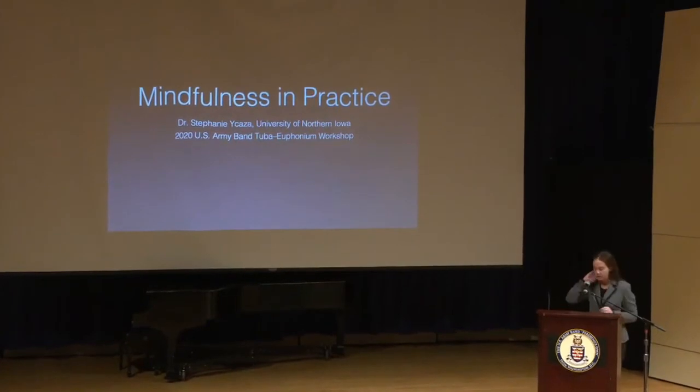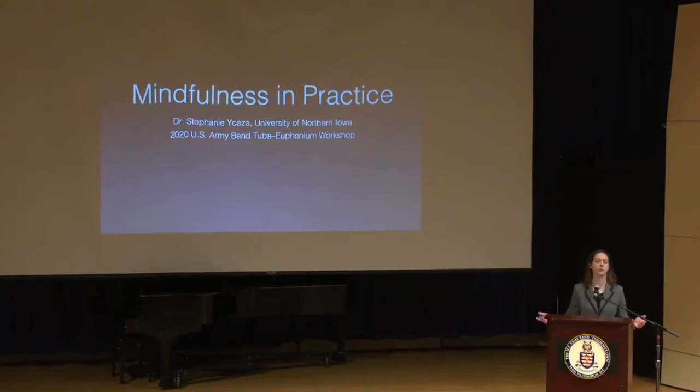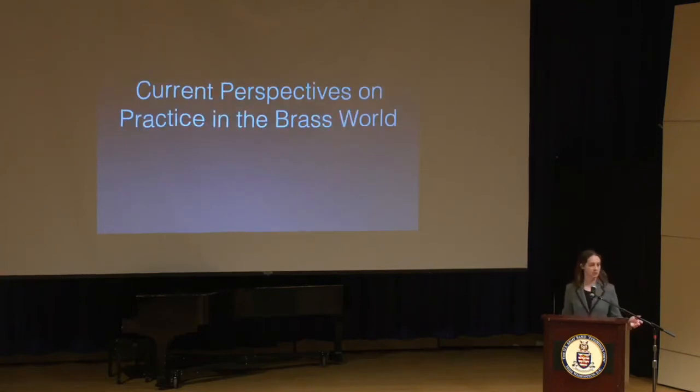Our topic for today is the concept of mindfulness as it can be applied in the practice room and especially in the applied studio, from the perspective of both the teacher and the student. Before we get into mindfulness itself, I want to take a look at some of our current perspectives on practice in the brass world. Music has become more competitive than ever. Among brass players, we value hard work, long hours, blood, sweat and tears.